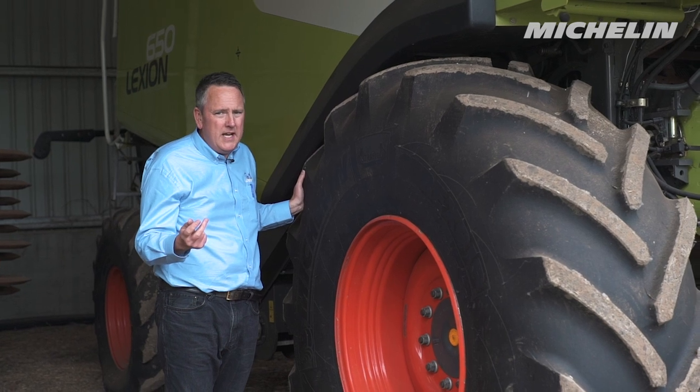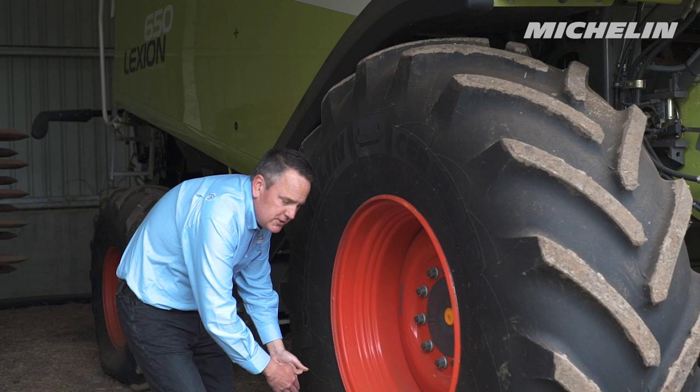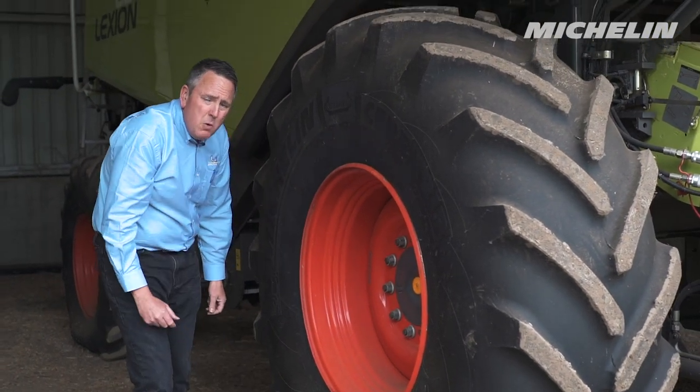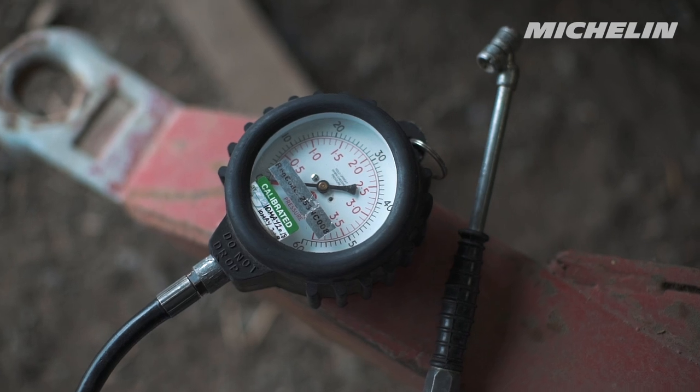You may not even need an escort vehicle for the combine. These Ultraflex tires put down a terrifically long footprint, so what you're losing in width you actually gain in length.